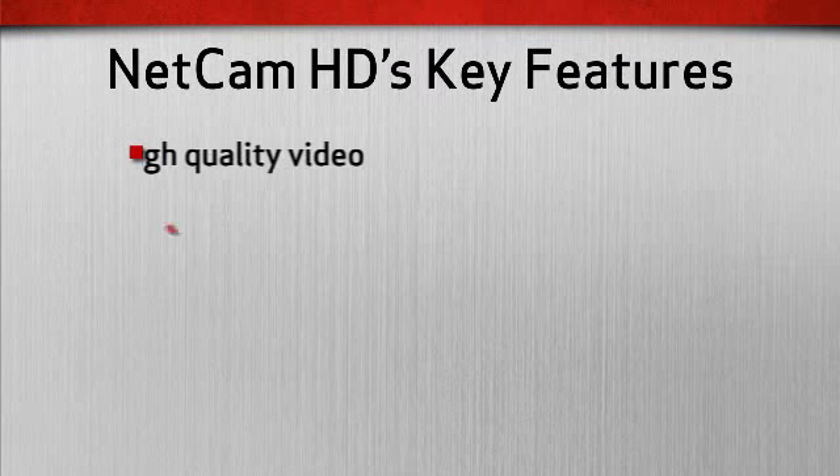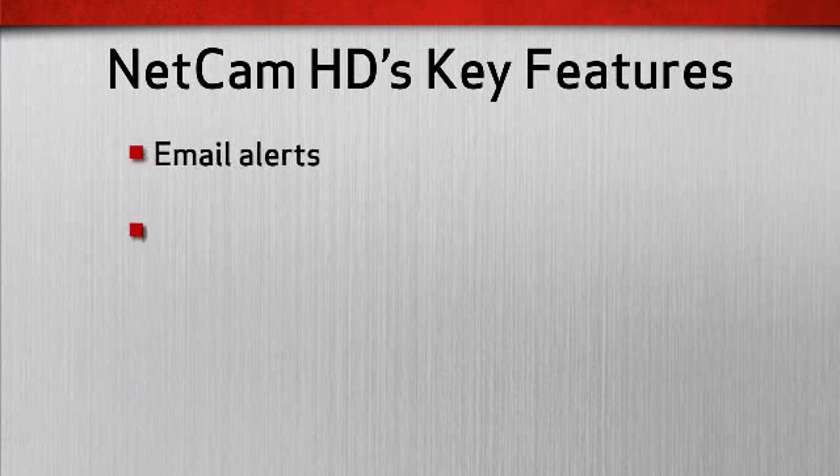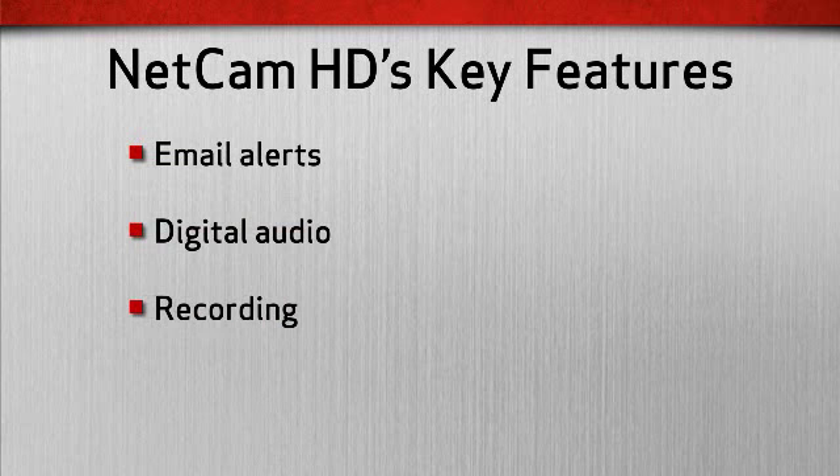Some of NetCam HD's easy to set up features include high-quality video, wide-angle video, night vision, motion detection, email alerts, digital audio, and recording to catch all the action.